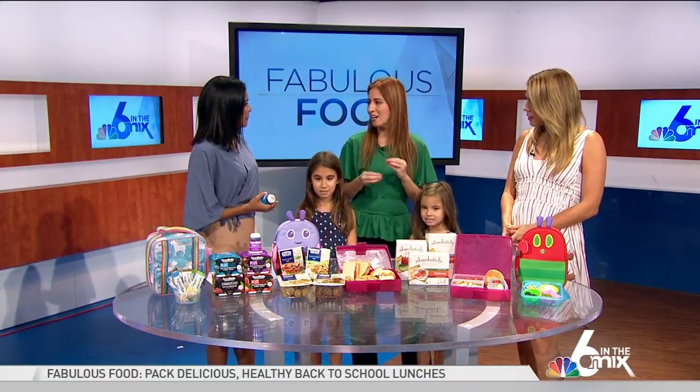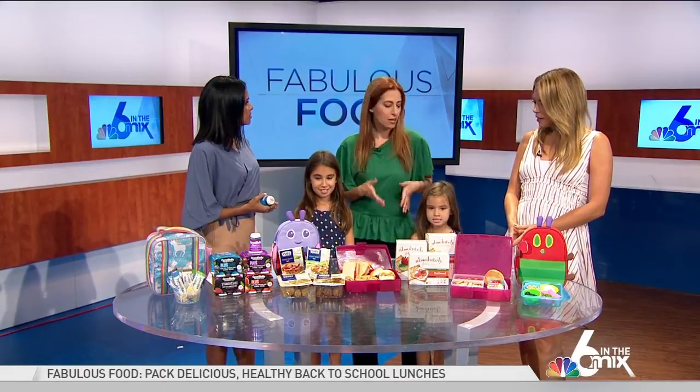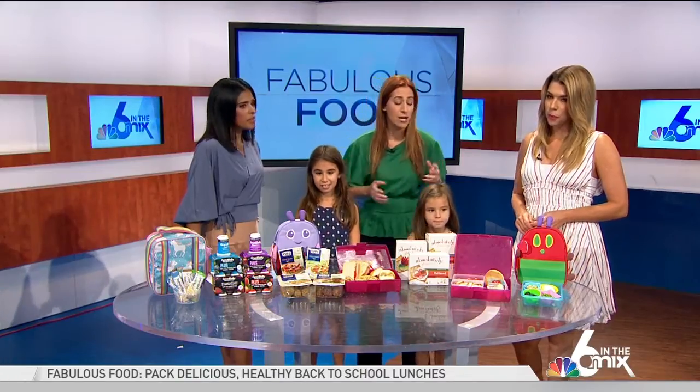We get lunch for them one day a week — the hot lunch — but every other day they actually like me to pack their own lunch because they can really modify it to what they love. I want to say that it shouldn't be stressful. These things are super quick, and I want to say think outside the lunchbox, because you don't think about sending things — they love veggies, and I encourage kids to eat the rainbow and eat veggies.